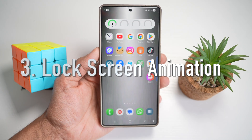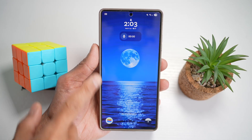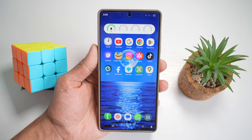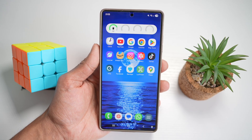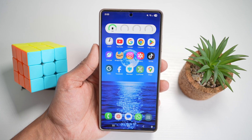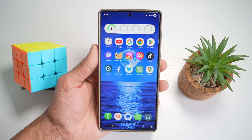The third feature is lock screen animation. Samsung's S25 Ultra lets you add animations to your lock screen. With Good Lock's Wonderland module, you can add different animations to your S25 Ultra lock screen. Let me show you how to do this.